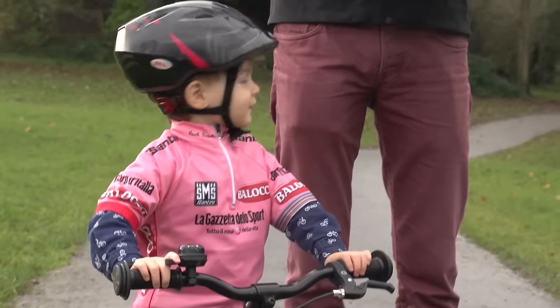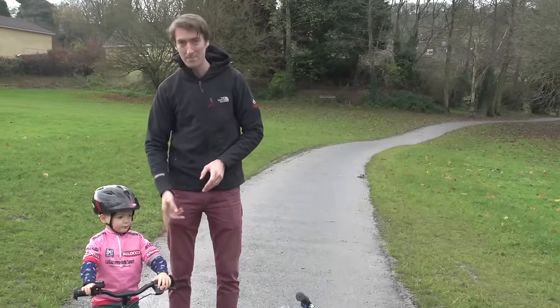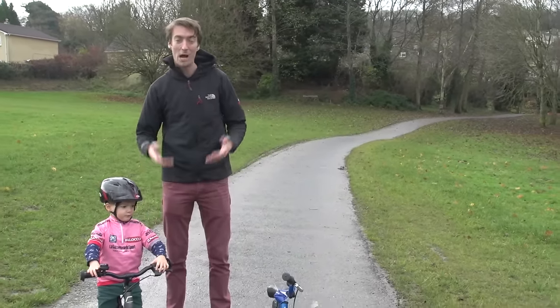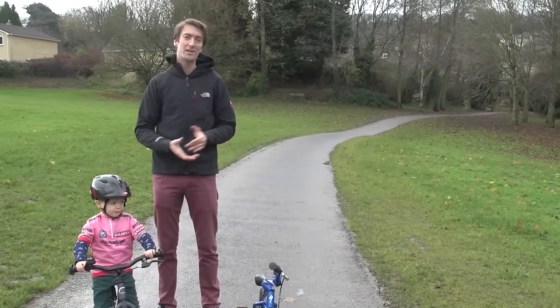Hello again and as promised here's the follow-up to our previous video giving you a guide on how to buy a kids bike. Hopefully today we're going to teach you how to teach your child to ride a bike. This is my son Jude who's two and a half years old and he's already got some experience of using a balance bike — which is how he came to win the under-three's Giro d'Italia this year — however he hasn't got the technique down on how to actually pedal one, which is what we're going to try and teach him today.